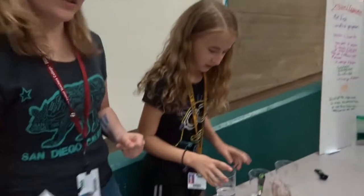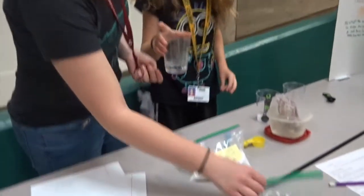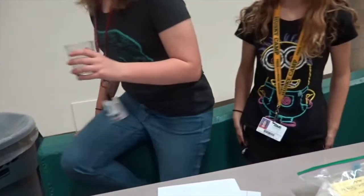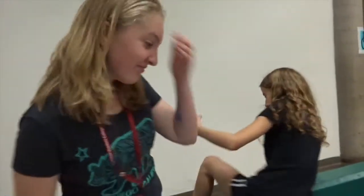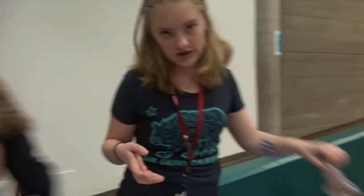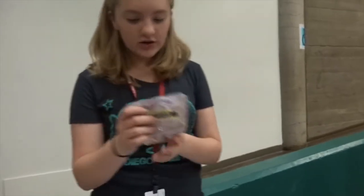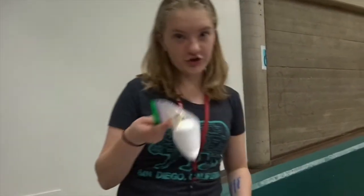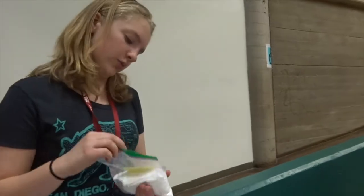Alright, so we're going to make another thing. Guar gum is just a thickening agent, basically what it is. It's used a lot in foods. And borax is just laundry detergent — it's basically soap.